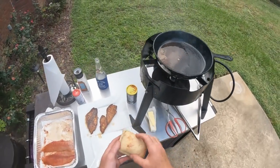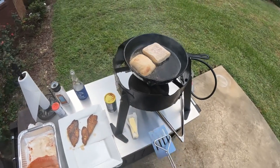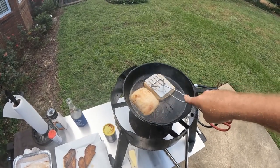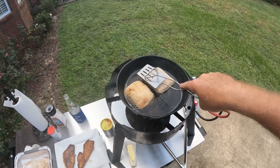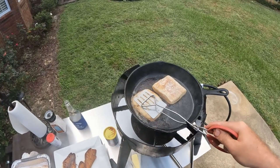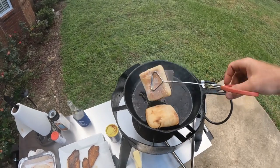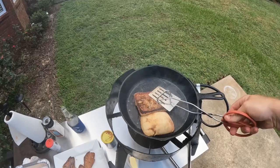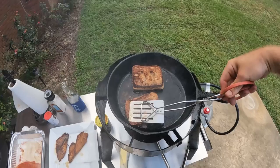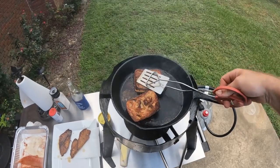Now we're going to get our ciabatta bread — that's what I like using. We're going to put it in that buttery, oily mixture and mash that bread down a little bit. Let it absorb that juice, that seasoning, that oil. That is what makes a perfect redfish po'boy — that bread has got to be right. Oh yeah, that's what we're talking about right there.